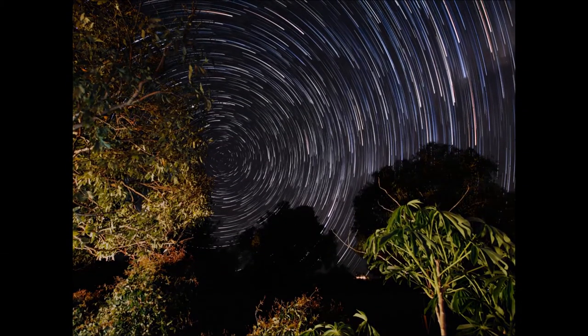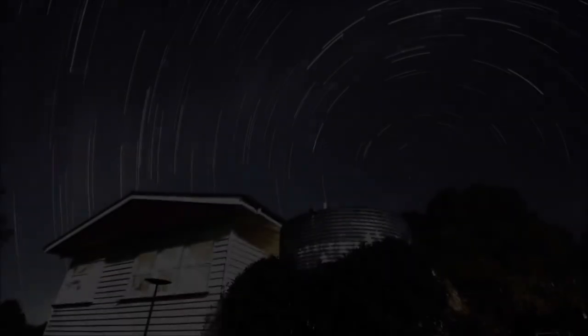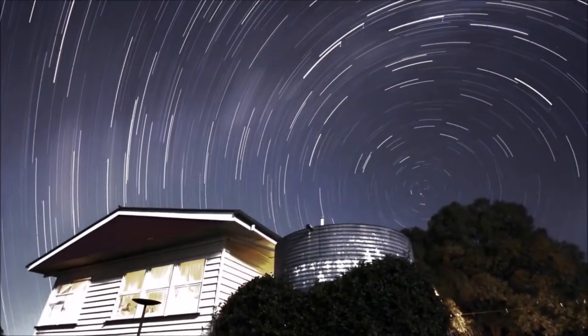Photographing star trails isn't that hard. What you need is a DSLR, tripod, remote control, and patience.